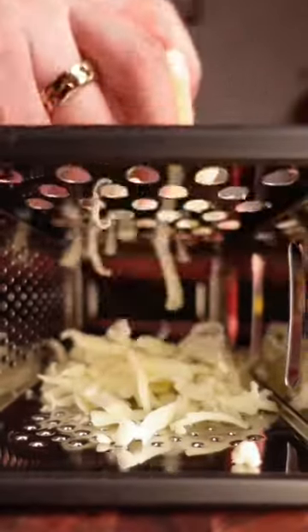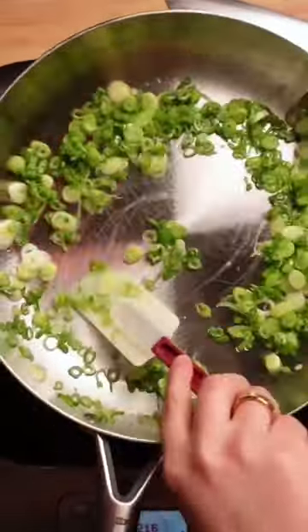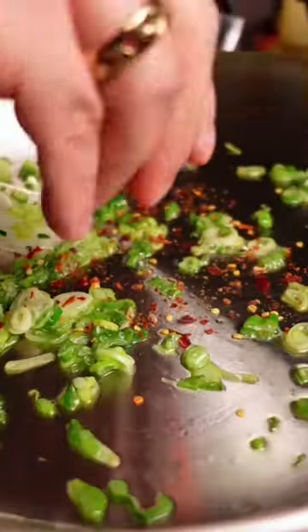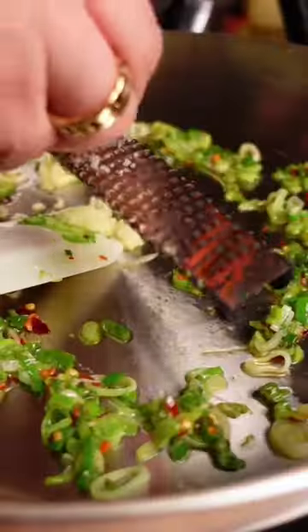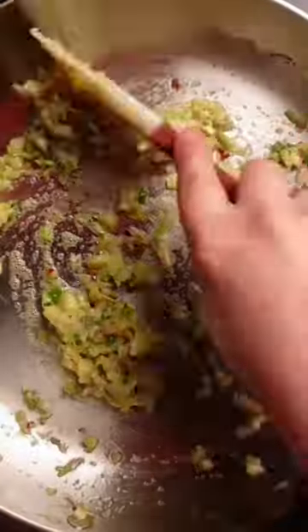To make this tasty dish, we're going to start off by prepping all of our ingredients and boiling our pasta in salted water. Then in a large pan, add some olive oil and sauté your green onions, chili flakes, grated garlic, and some chopped up artichokes. Now let those sizzle up together in the pan until softened, fragrant, and delicious.